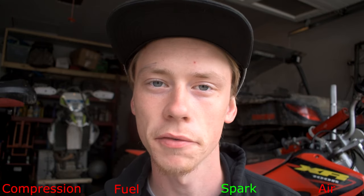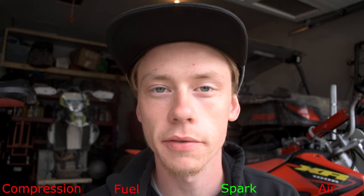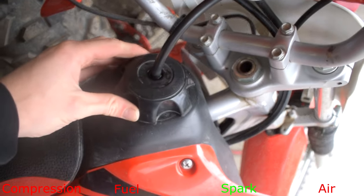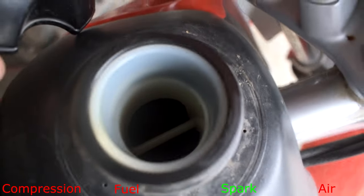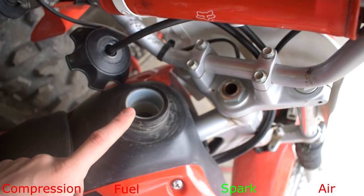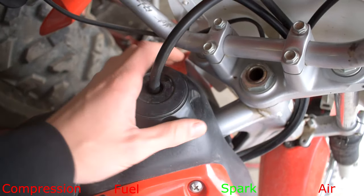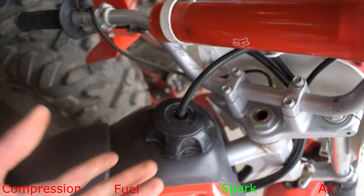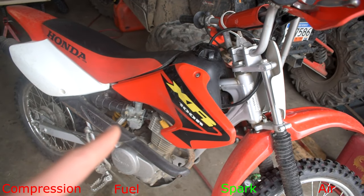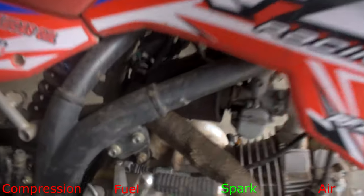Now that we know we have spark, the next thing to check is our fuel — whether the fuel lines are messed up or if we have any fuel clog issues, because if you're not getting fuel delivery to the engine the bike's never going to run. The first thing I would do is take your gas cap off and smell inside the gas tank. If it smells really rotten and not like fuel, that's usually varnish — when fuel sits, the fuel evaporates and you're left with a hard debris that gets into your fuel tank, down into your carb, and clogs up the entire fuel system.